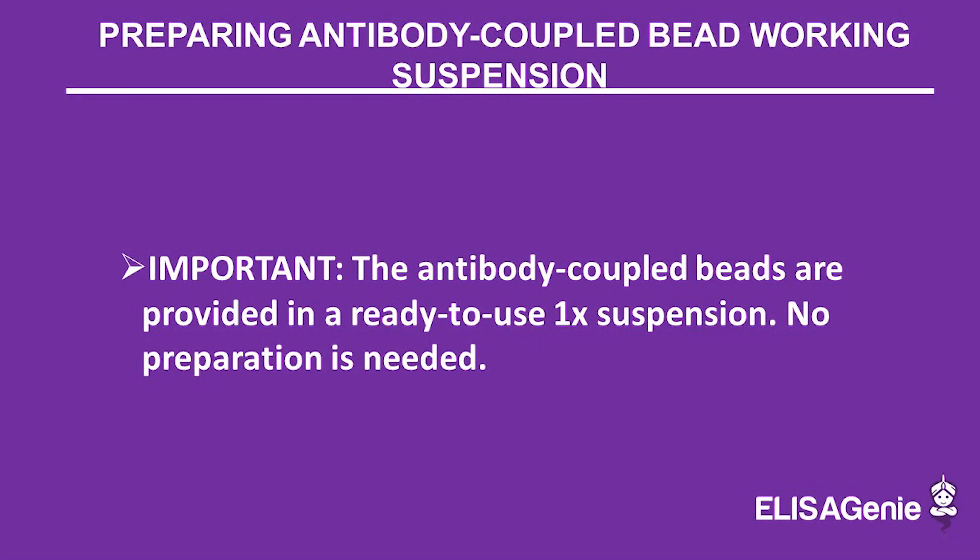Antibody coupled beads are provided in a ready-to-use 1X suspension — no preparation is needed.